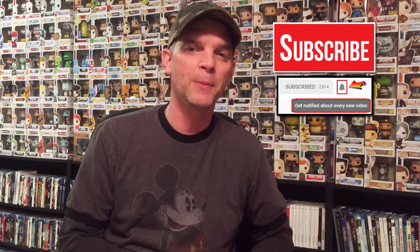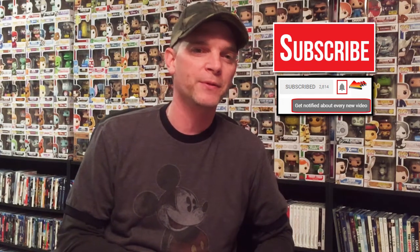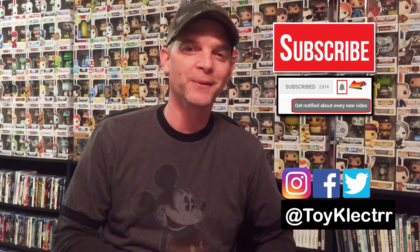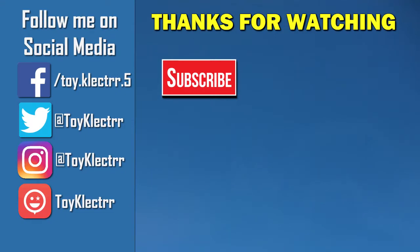I'm looking forward to seeing that. Sorry I didn't know very much about the movie Mulan, but hopefully you like what you saw — at least you get to see what the pins look like, at least my variants. If you like what you saw, please give it a thumbs up and share the video. If you haven't subscribed to my channel, I'd really appreciate it. I try to upload once or twice a week, sometimes more. Hit that notification bell so you can be notified when I upload. You can also find me on Facebook, Twitter, and Instagram. Thanks for watching — we'll see you next time. Bye!